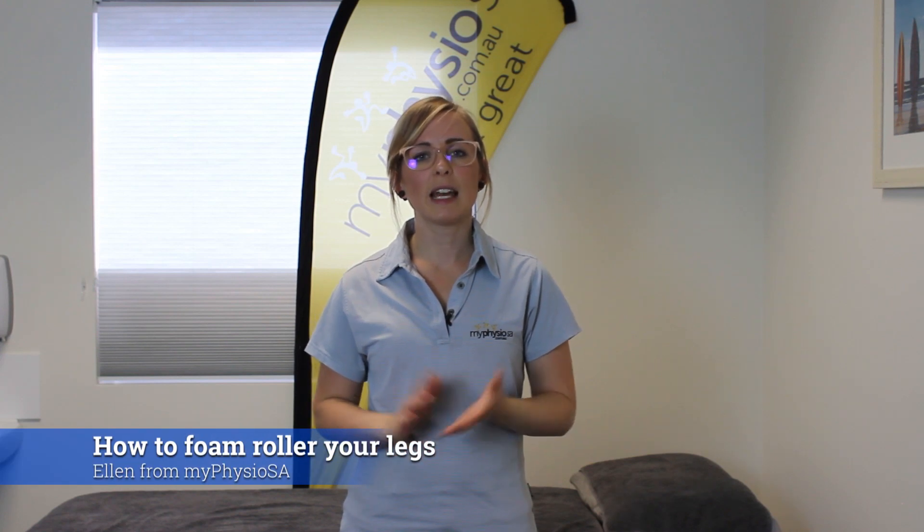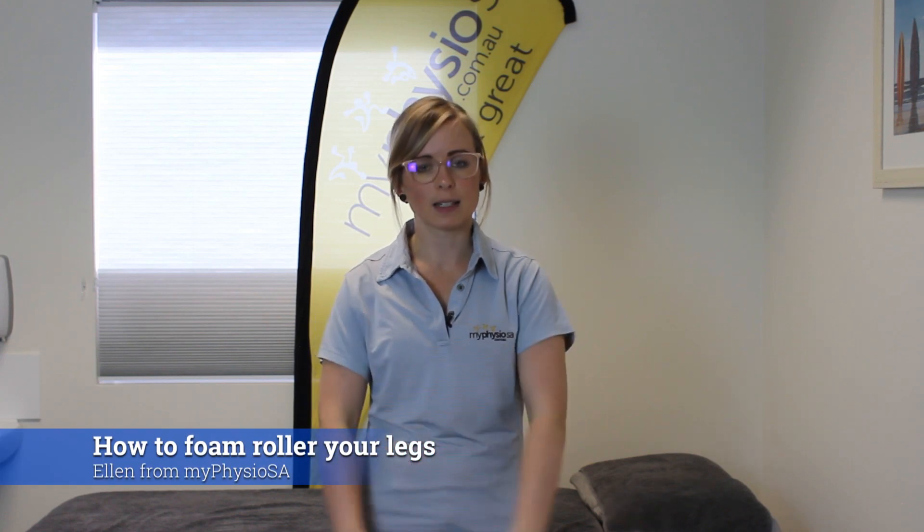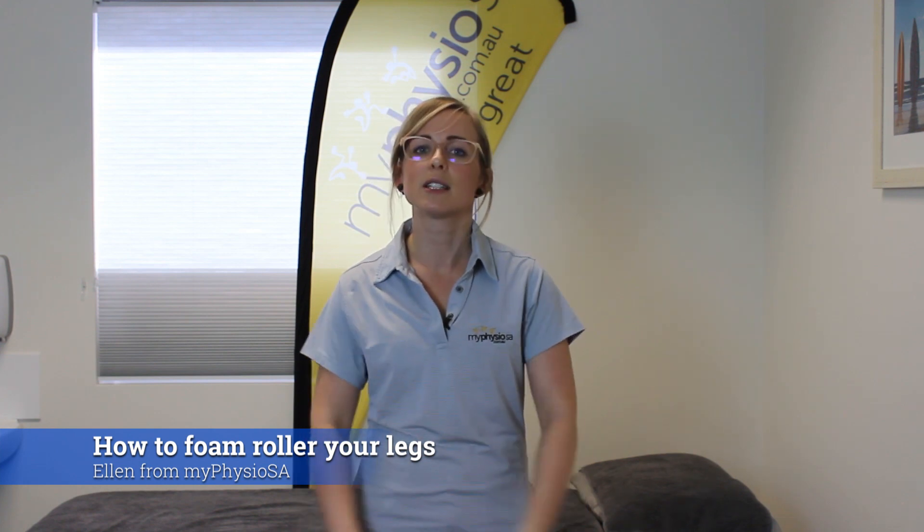Hi, I'm Ellen, a physio at MyPhysioSA, and today we're going to go through some different exercises to help massage and release the muscles through the fronts and sides of our thighs.